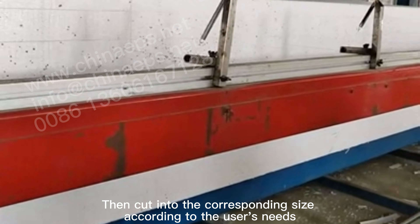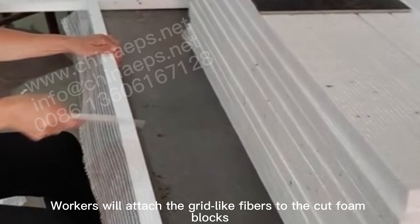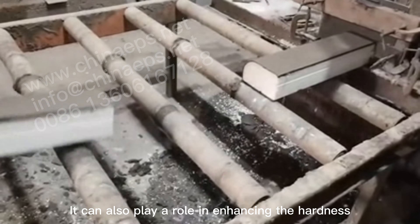According to the user's needs, workers will attach the grid-like fibers to the cut foam blocks. It can also play a role in enhancing the hardness.